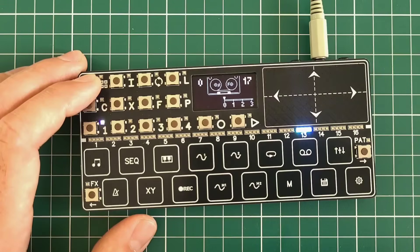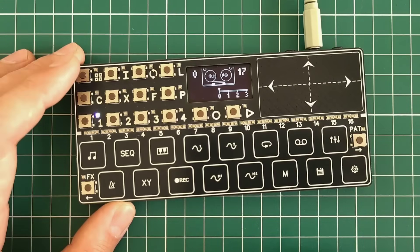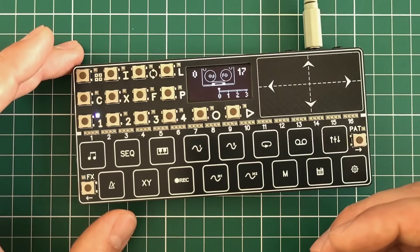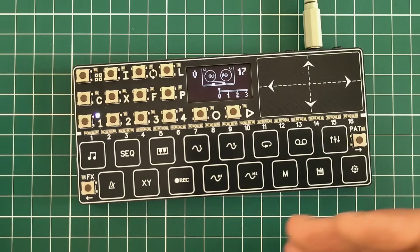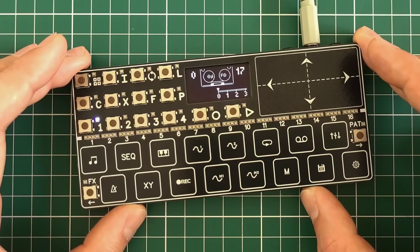The next couple of screens is the tape recorder — a 4-track tape recorder. The basic idea is that you have a tape recorder and a bunch of instruments, and you just overdub, record, and resample them.